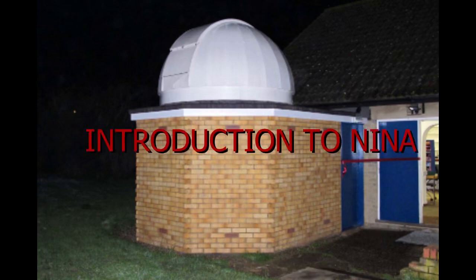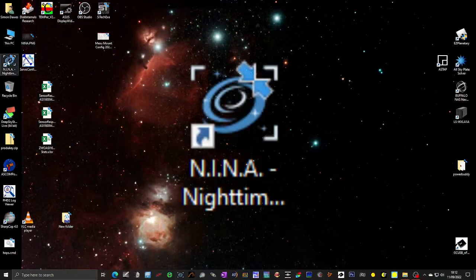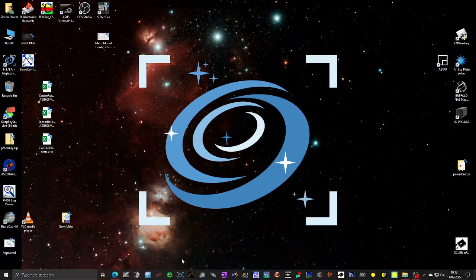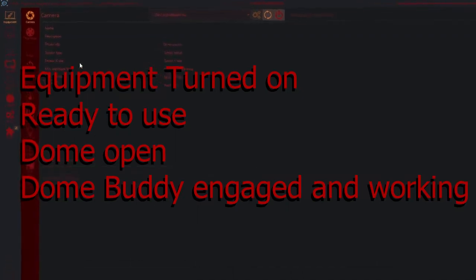This is the second of a series of videos for the Crayford Manor House Astronomical Society members who wish to use the Dick Chambers Observatory to observe exoplanets using the 16-inch LX200 telescope. In this part we're going to introduce you to a piece of software called NINA. It has this little icon here and we will put it on the observatory computer as well. When NINA first launches it doesn't connect to all the equipment, but the position you really want to be in is all the equipment is turned on and ready to use. The observatory has been opened and Keith's dome buddy is engaged and pointing in the same direction as the telescope.